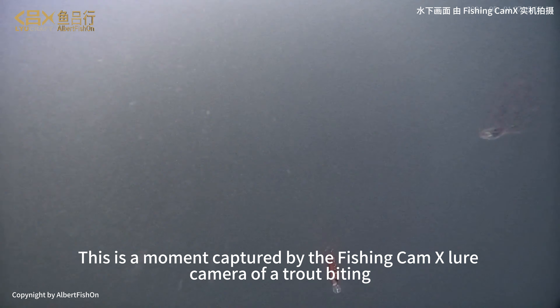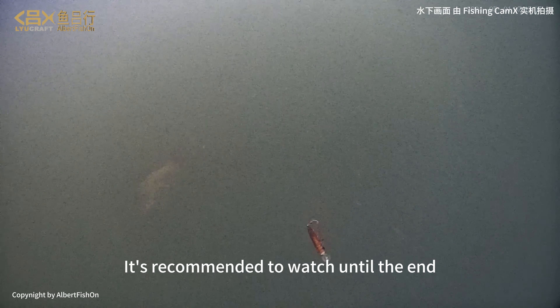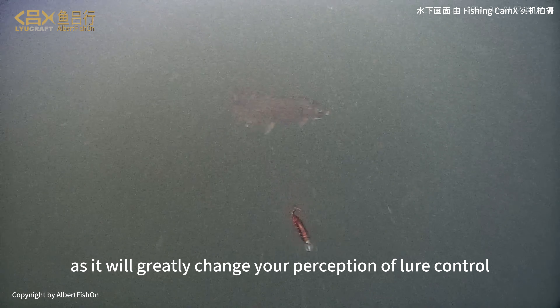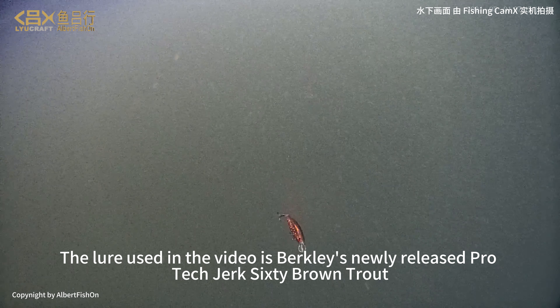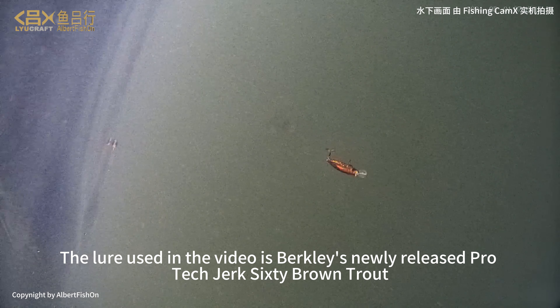This is a moment captured by the Fishing Cam X lure camera of a trout biting. It's recommended to watch until the end, as it will greatly change your perception of lure control. The lure used in the video is Berkeley's newly released Protector 60Bron Trout.